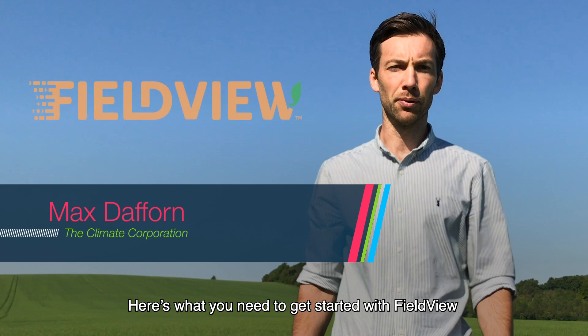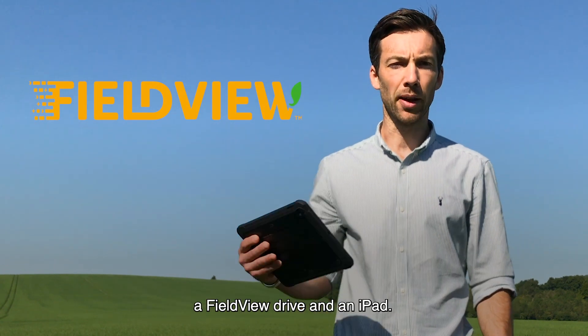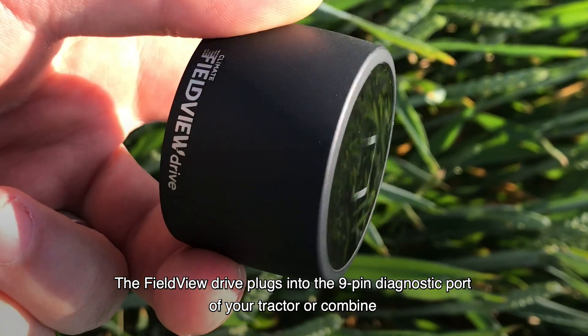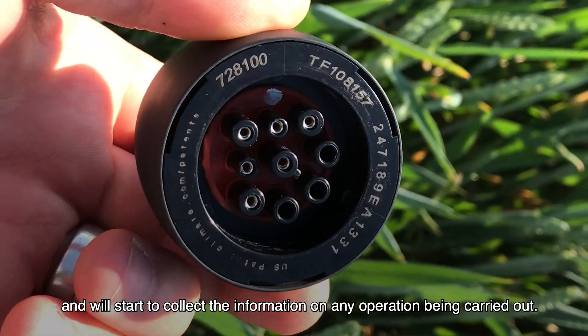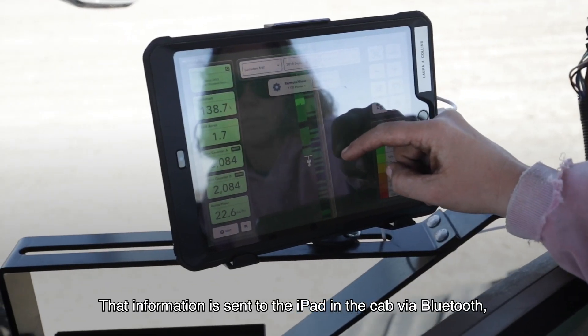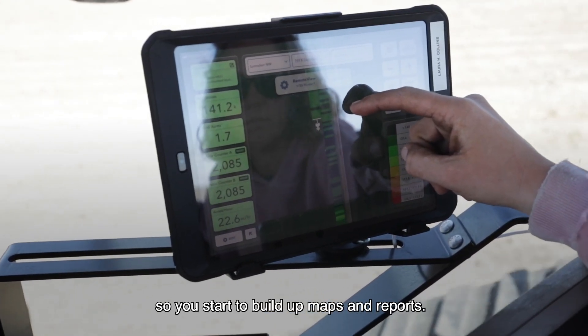Here's what you need to get started with FieldView: a FieldView drive and an iPad. The FieldView drive plugs into the 9-pin diagnostic port of your tractor or combine and will start to collect information on any operation being carried out. That information is sent to the iPad in the cab via Bluetooth, so you start to build up maps and reports.